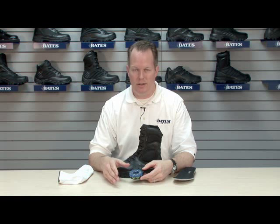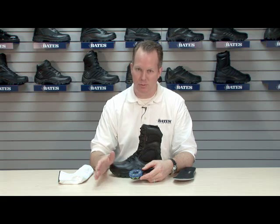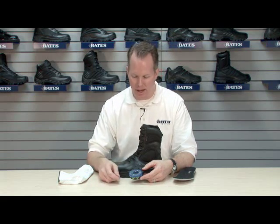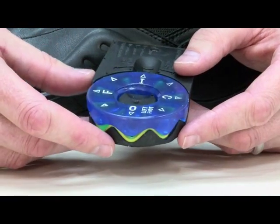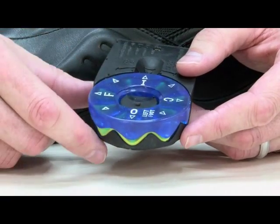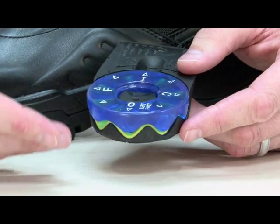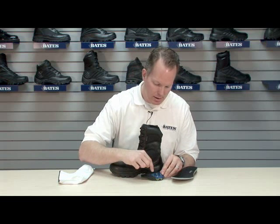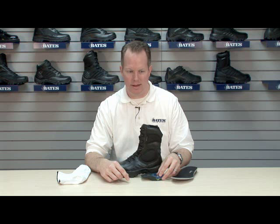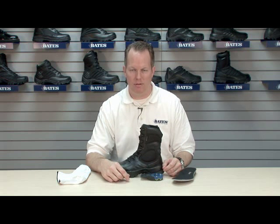All of us have a gait to our walk. Some pronate, some supinate. Most of us pronate, which means when we walk, our weight wants to roll to the inside. If you pronate to the point where you want to adjust the ICS for that, you could select I for inward. Now the firmness is on the inside portion of the foot, giving you more support there. So once you make your decision and your choice, you simply replace the disc back in the heel cavity and put the insole right back in over the top.